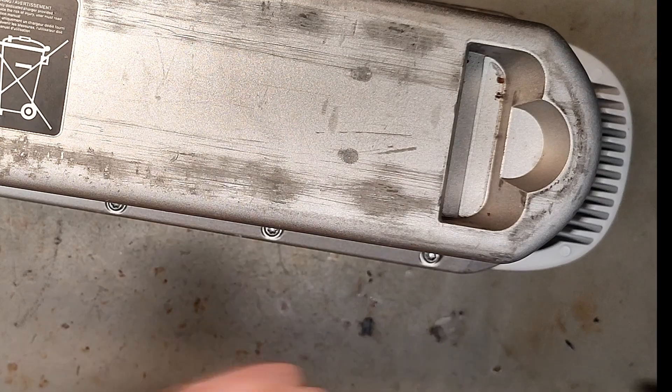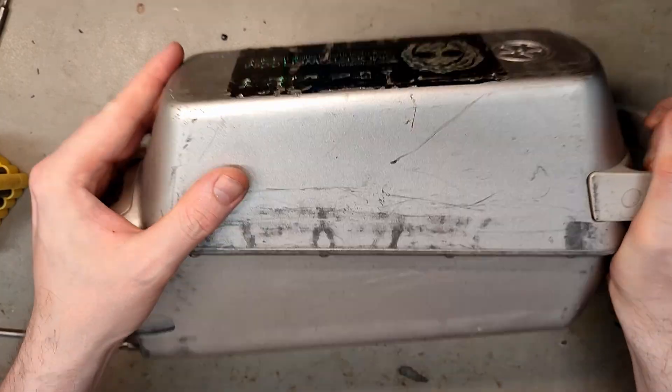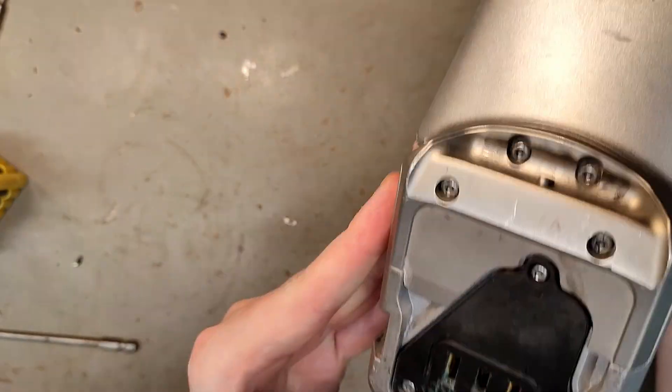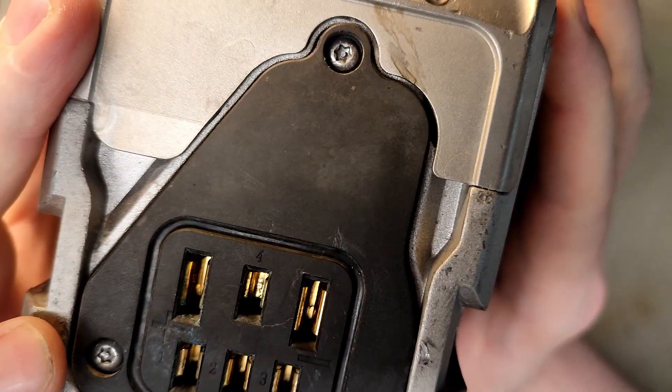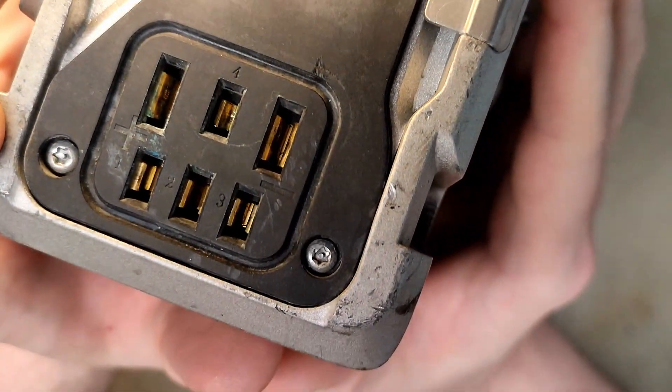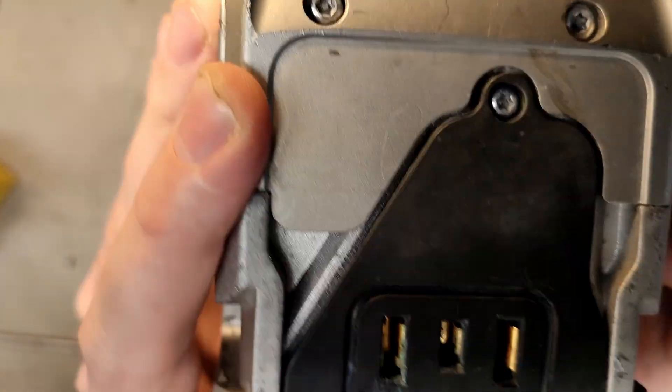If Lime doesn't contact us and come pick up their battery, we will open it up and see what's inside a Lime battery, because sooner or later they will probably sell off or discard all their batteries. And here we can see probably why this one was discarded — one of the connectors is broken, and not the positive or negative one, but probably one used for communication.